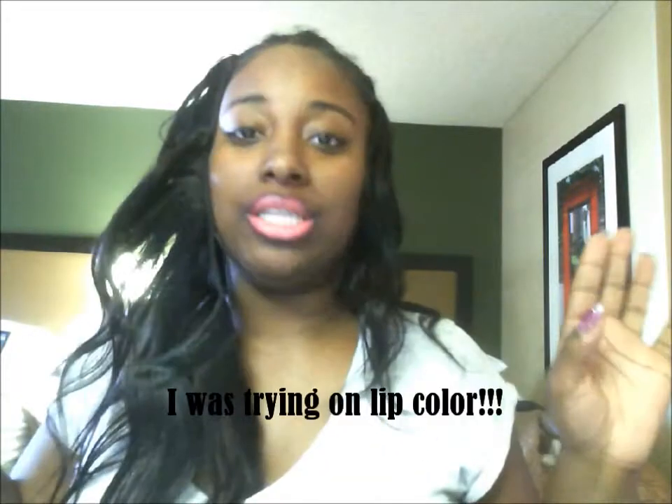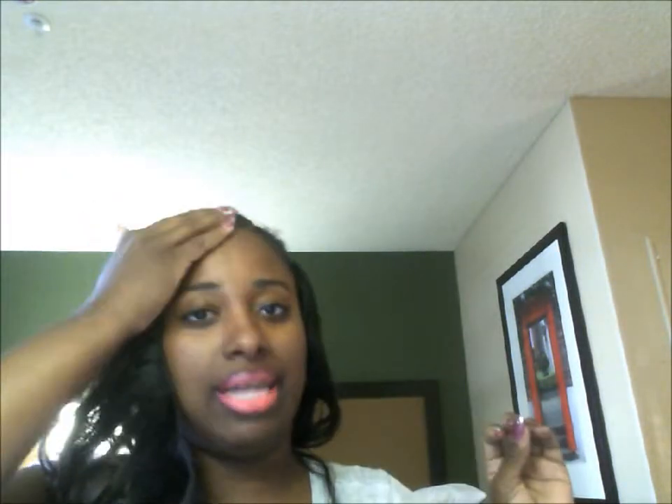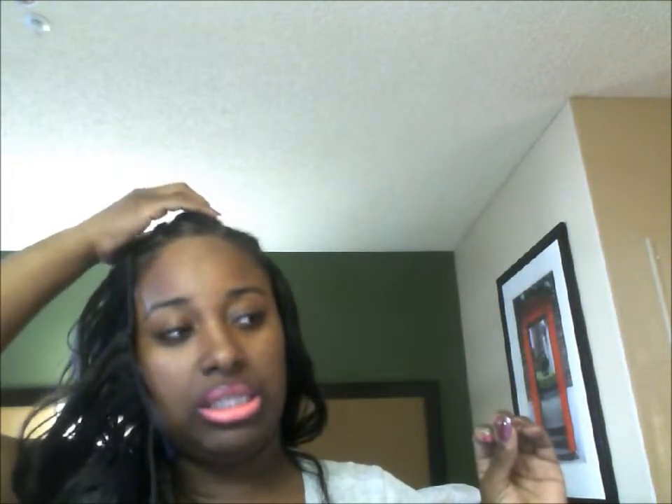Hi guys. I'm supposed to be doing a how-to sew-in hair tutorial and I didn't do a hair tutorial at all — sorry guys, just let it go. I'll show you guys how I'm going to do my invisible part up here once I get to the top. I've been lollygagging — straight up lollygagging. I was playing on my phone, making music videos and stuff.